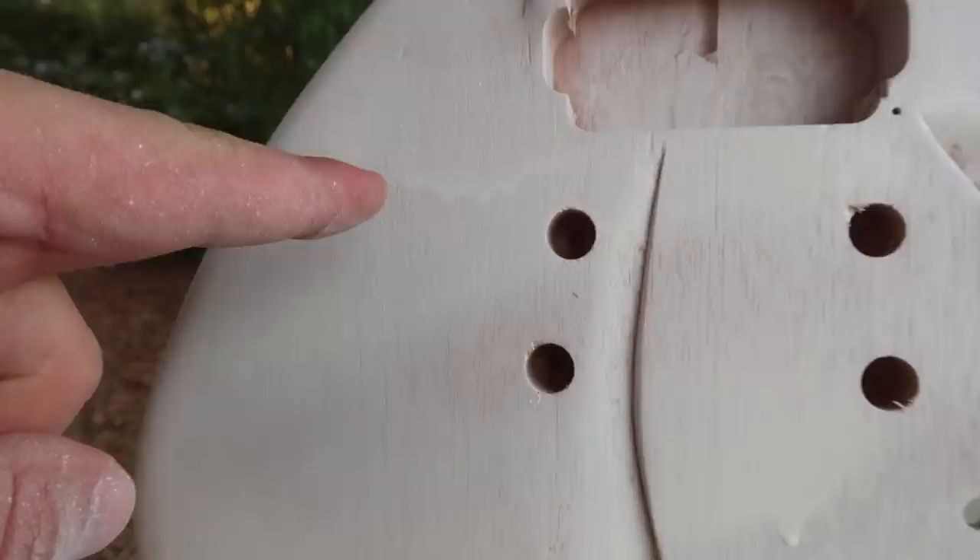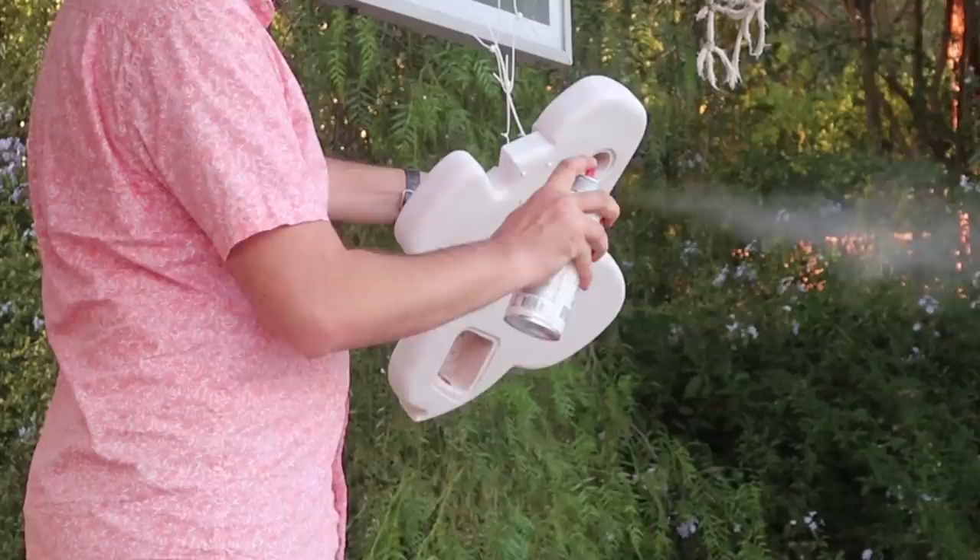I'm one coat of paint in on this and I do not like this paint. It's the weirdest paint can I've used in all of the projects so far. It doesn't spray evenly. And as a result, I'm getting stuff like this — little drippies. I don't want drippies. But at any rate, it's supposed to dry in 10 minutes. Then I will put another coat of paint on and then I will sand it, see how it looks, maybe buy another can of paint.